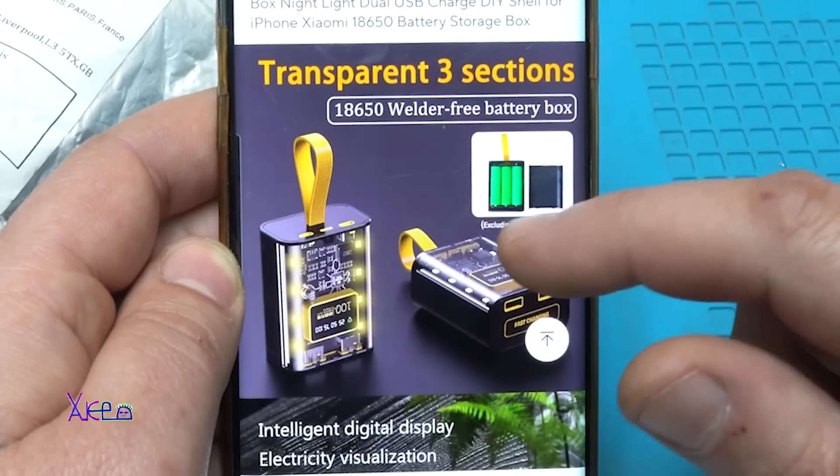So this power bank will be 6000 milliamps. I tested them and they are good. When inserting the batteries, please be careful about polarity — negative, negative, positive, positive, positive — it goes like this.